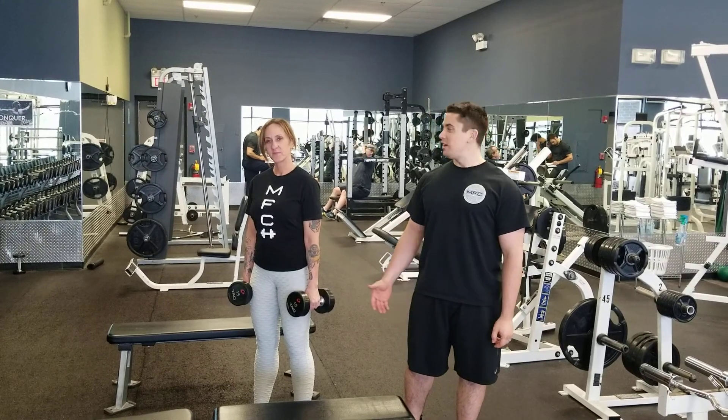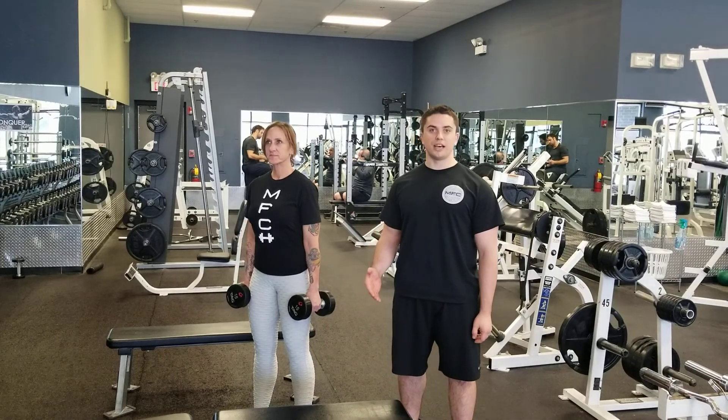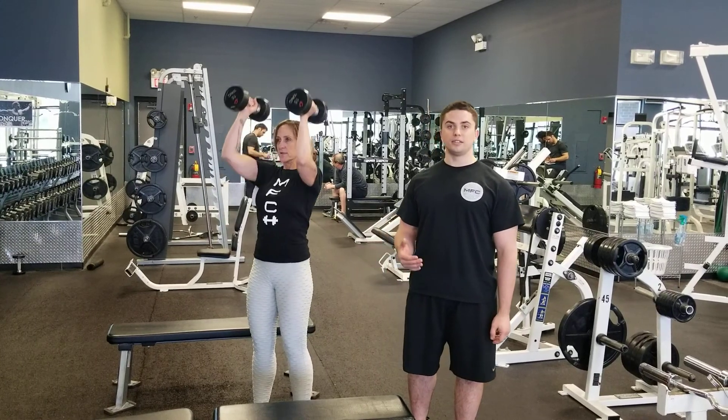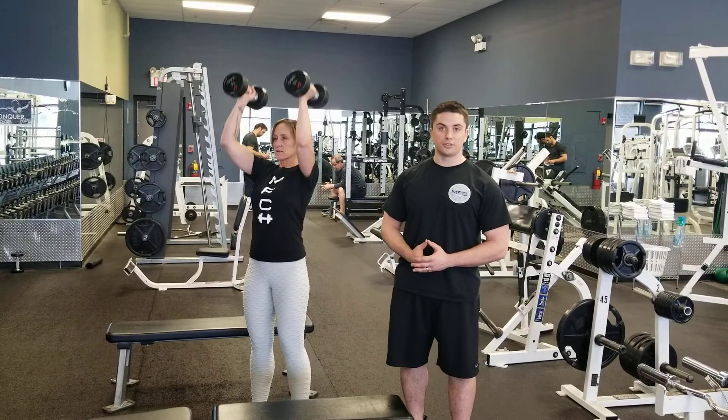I'm here at Midwest Fit Club Naperville with one of my awesome trainers, Kim Cassidy, to highlight a combination exercise — biceps hammer curl into a strict military press. This is a good way to combine two movements, and if you don't have a lot of time, I would recommend trying to get the most out of these compound exercises.